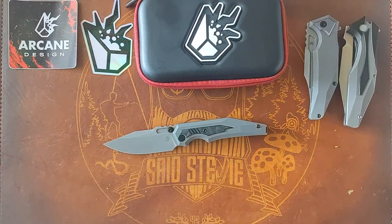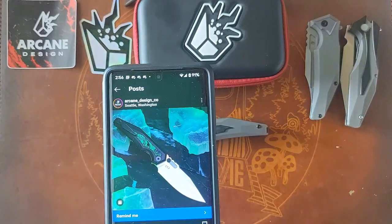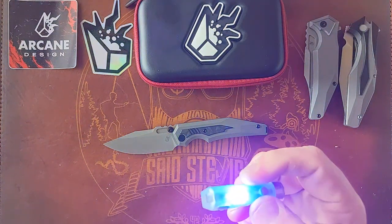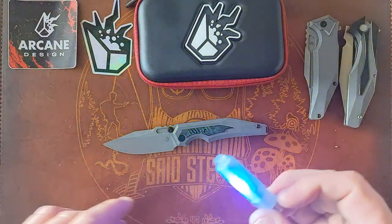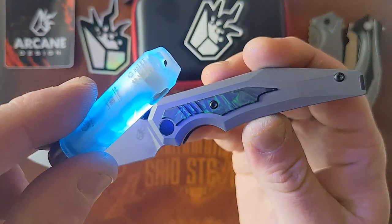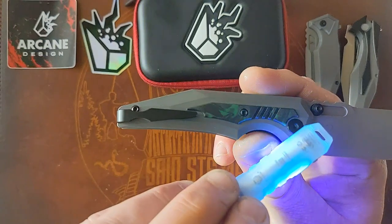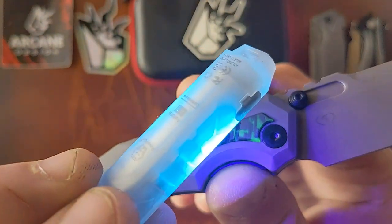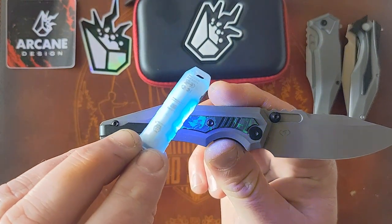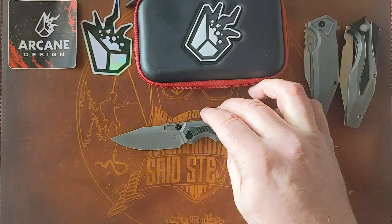Almost forgot — I didn't check out the glow yet. I pulled up his Instagram and saw it glowing and realized I needed the UV light. There you go — look at that, it glows! I've never had material like that before. You can see it transform into glow carbon under the UV. It's so light out it's hard to capture on camera, but you can see it change into that green glow.